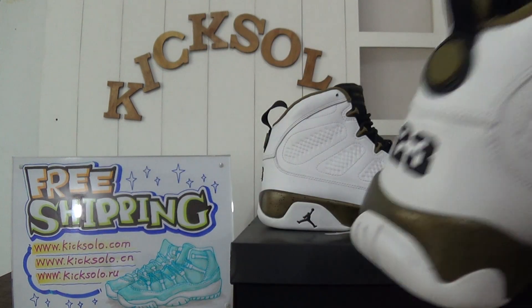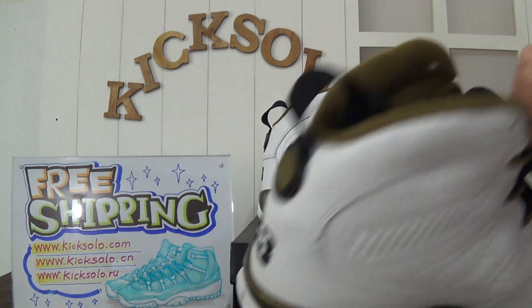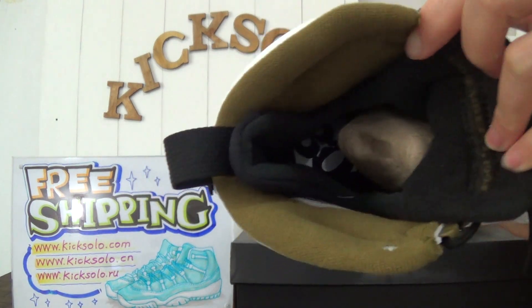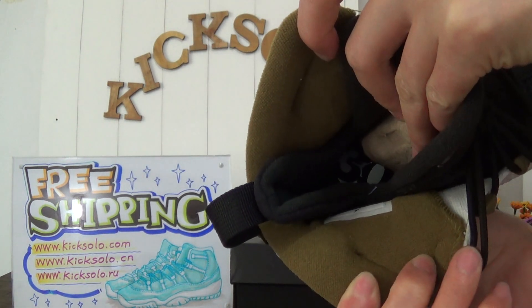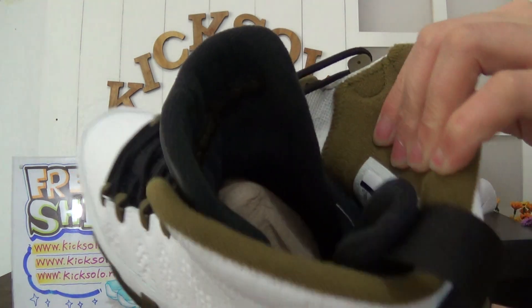Now look inside the shoe. Inside they have a paper shoe tray, and you can see the black insole with the 30 Years Anniversary Jordan branding. There is also a size tag to check.